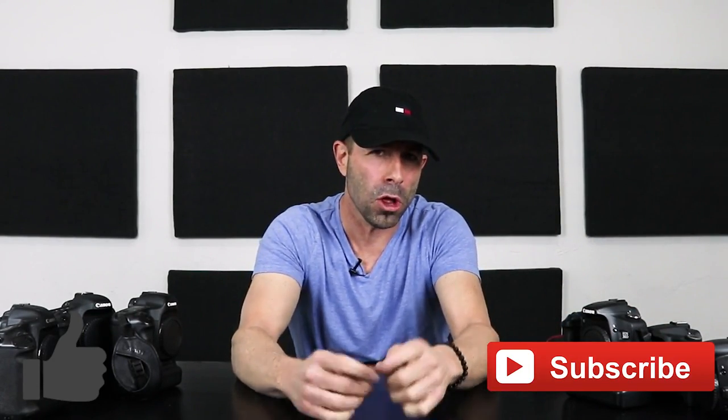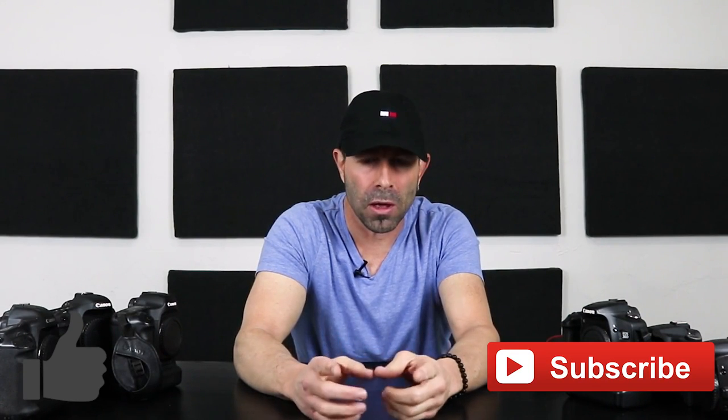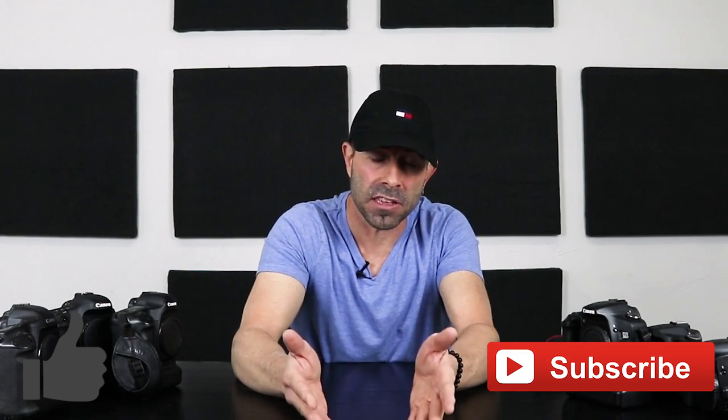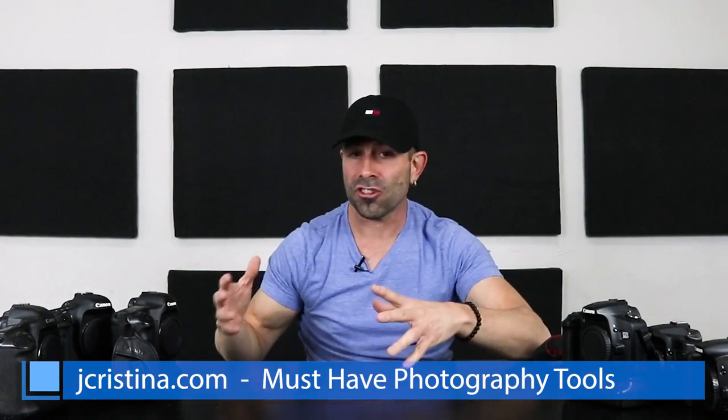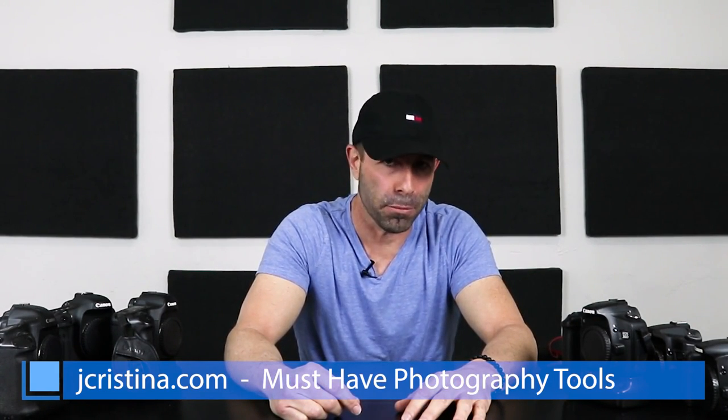I hope you got some value out of this vlog and that it clears up the ideas around autofocus lens calibration — when you need to do it and when you don't. If you enjoy my content, throw me a thumbs up and smash the subscribe button so you get my content when it becomes available. Click the bell icon to be notified. Please share this video with your photo community, friends, and family. Head over to jchristina.com where you can find photography tools I've invented over the years. Take care — we'll see you in the next one.